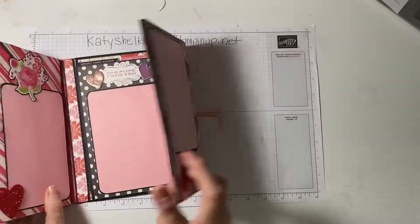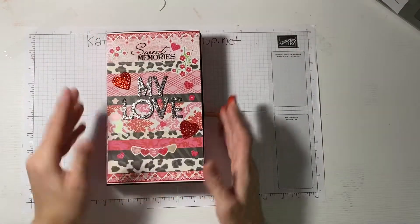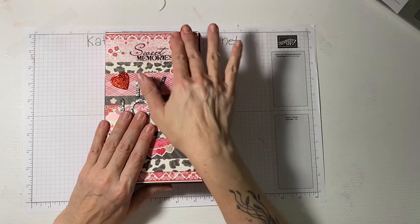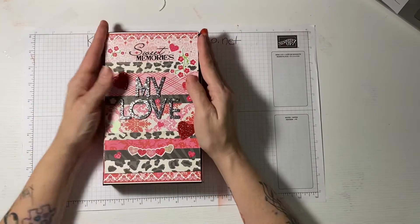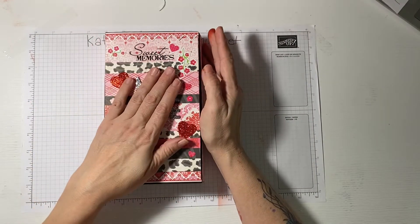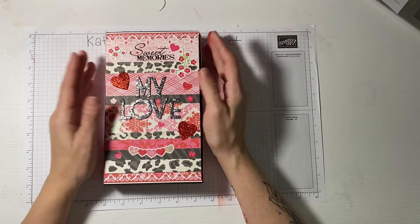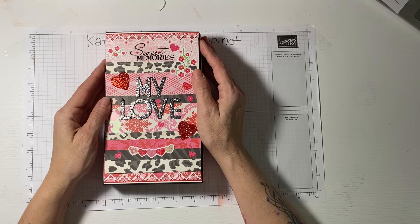This side flips into that side and then it's done. If you are interested in this album — whether you need a wedding gift, a birthday gift, or really anything — just message me and I will get the album to you. It is available. Thanks for watching!